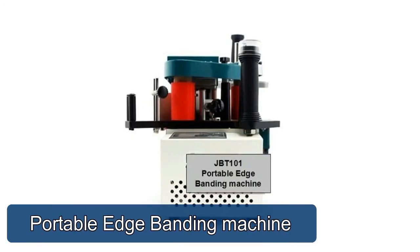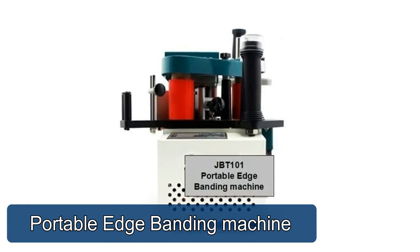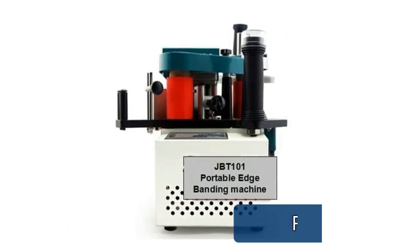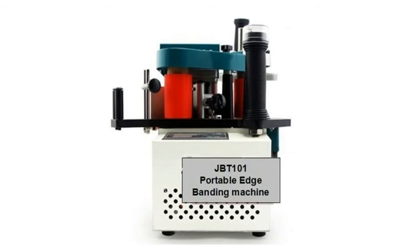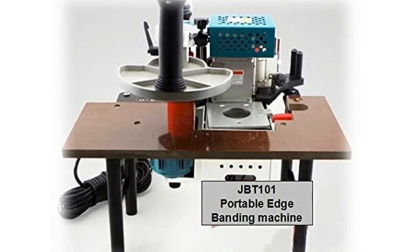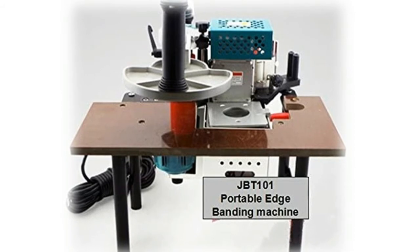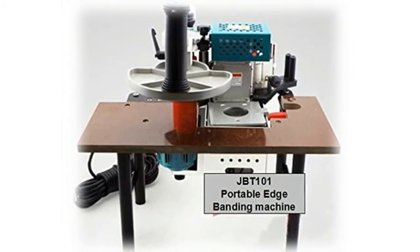Portable Edge Banding Machine specifications — Feeding Speed: 0.5 to 8 m per minute. Banding Thickness: 0.3 to 3.0 mm. Min Edge Diameter: 40 mm. Banding Width: 10 to 60 mm. Edge Glue: Single Glue Cover. Temperature: 120 to 180°. Motor Power: 20W. Net Weight: 10 kg.